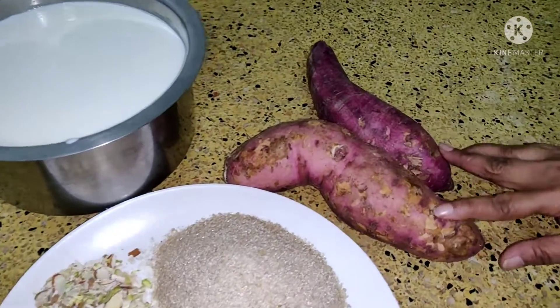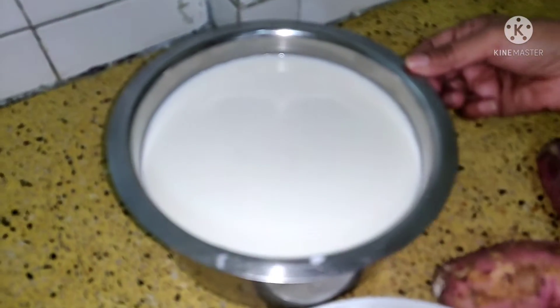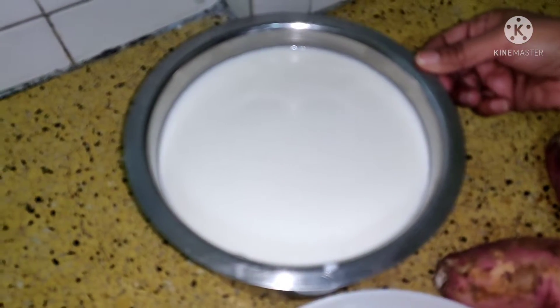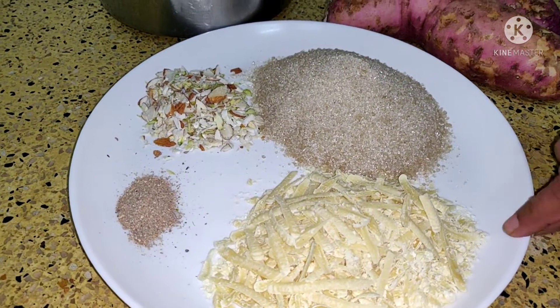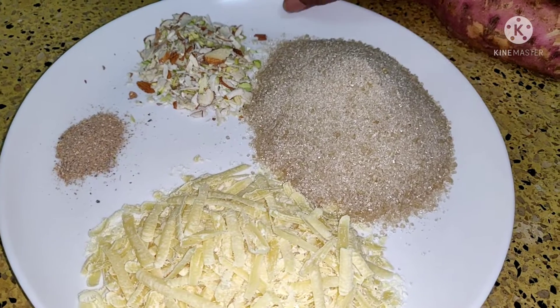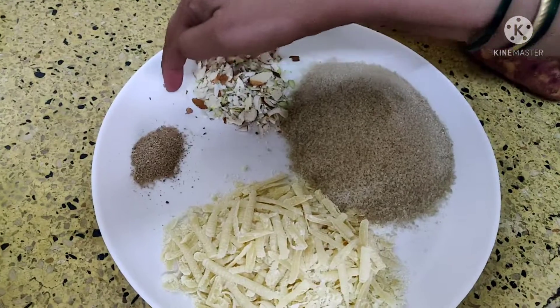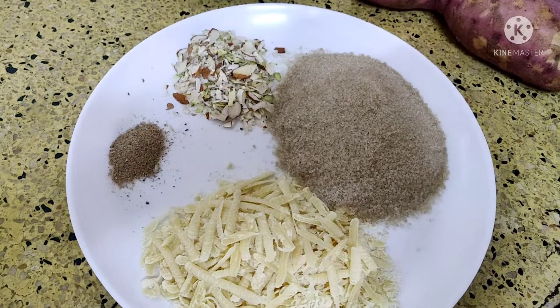Here I have taken 500 grams of sweet potatoes, 1.5 liters of full fat milk, 100 grams of Mawa or Khoya, then sugar as per the taste, and some assorted nuts and a pinch of cardamom powder.